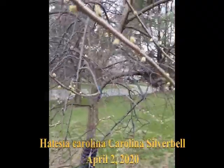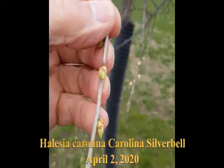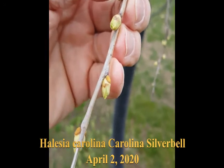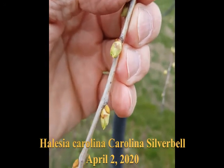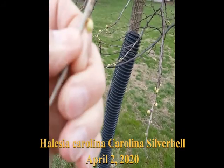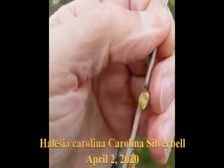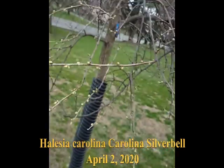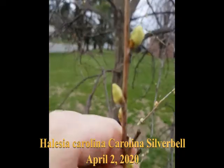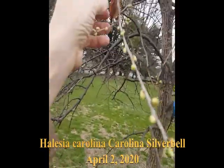This is Halesia tetraptera, the Carolina Silverbell tree. These are flower buds that are just starting to open. It has white bell-shaped flowers, something like Styrax except they're much larger — could be like half an inch across. Native to the southeastern US. You can see alternate branching, and buds.